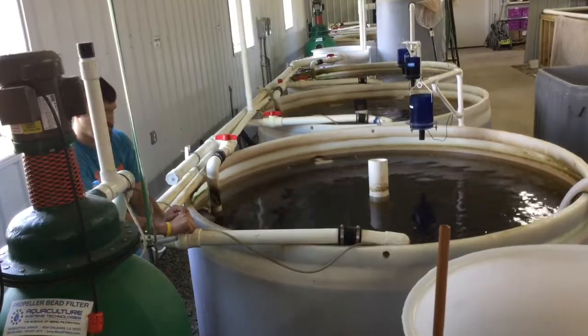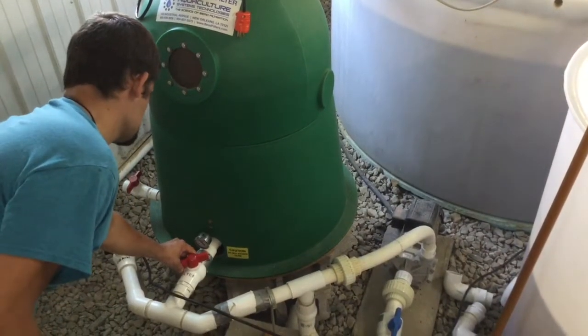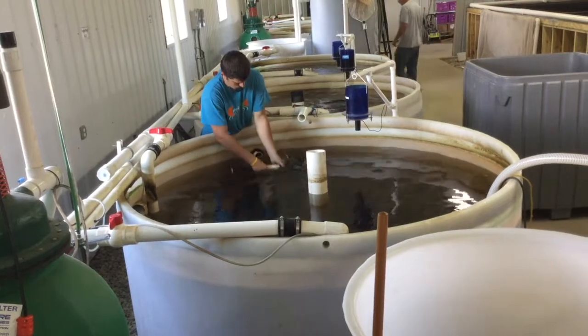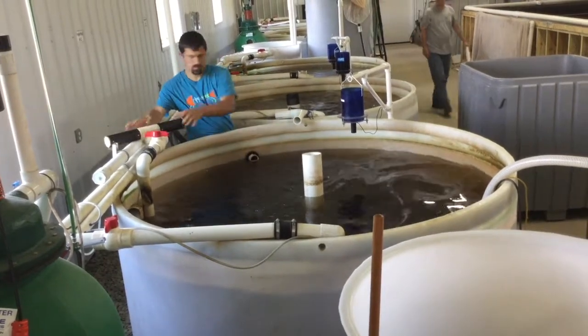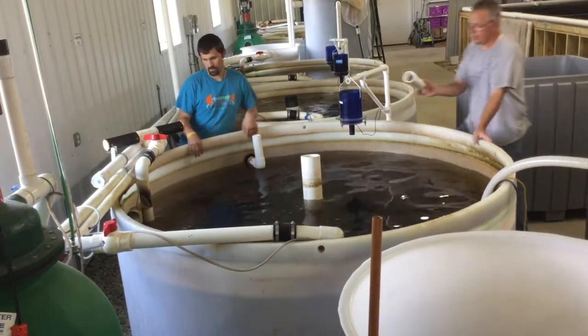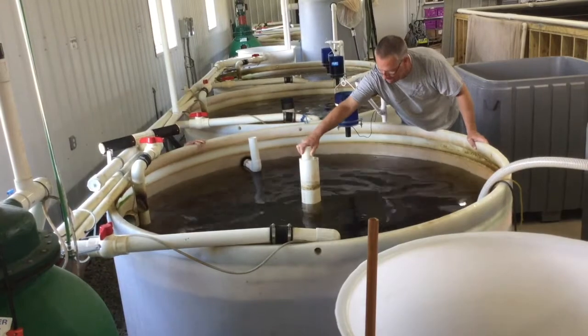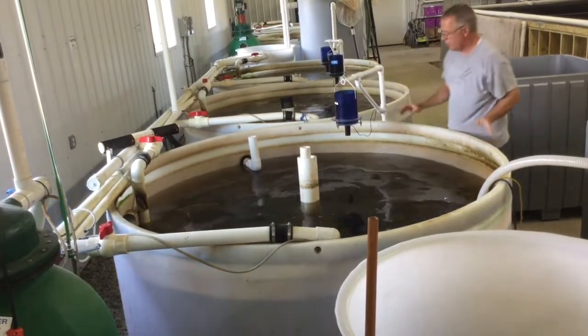Also choke the valves going into the filter and into the moving bed bioreactor to slightly reduce the flow. Replace the sidewall drain with an L-shaped PVC pipe and add an extender to the center drain. These precautions keep water from flowing back to this tank.